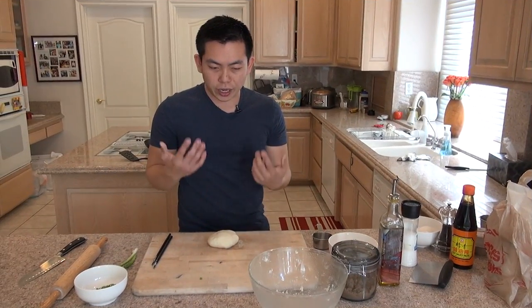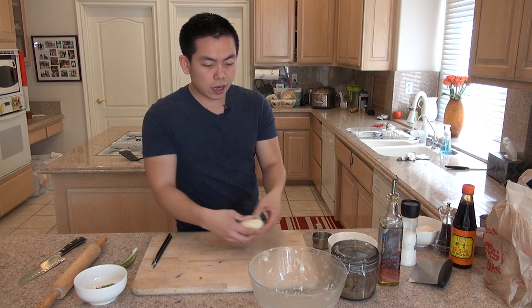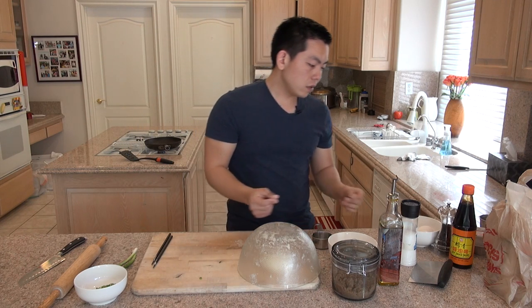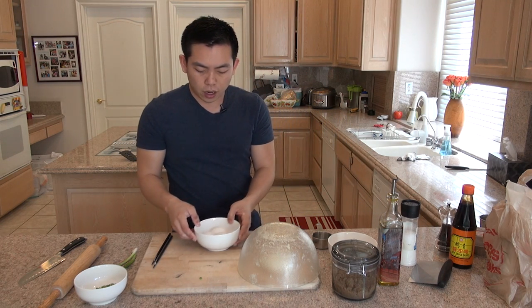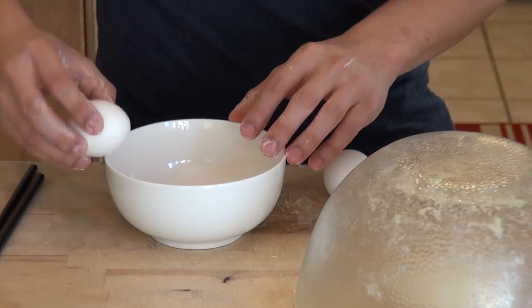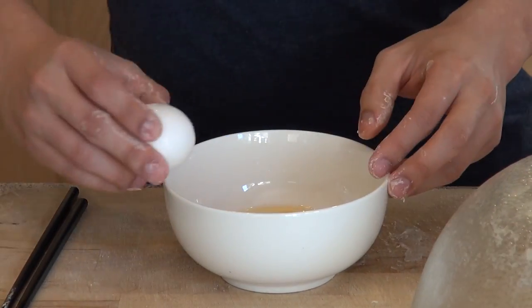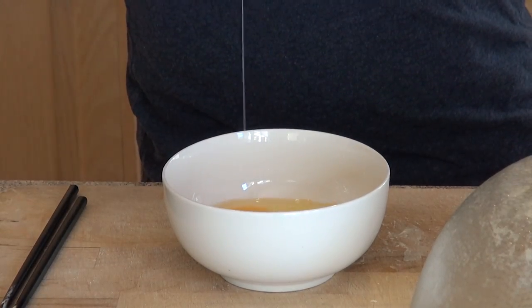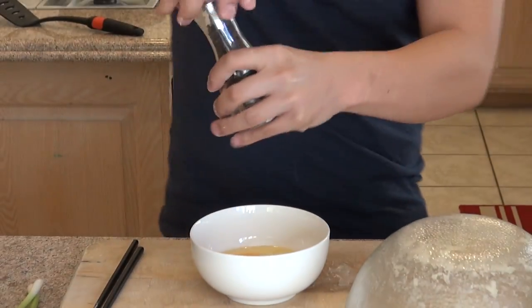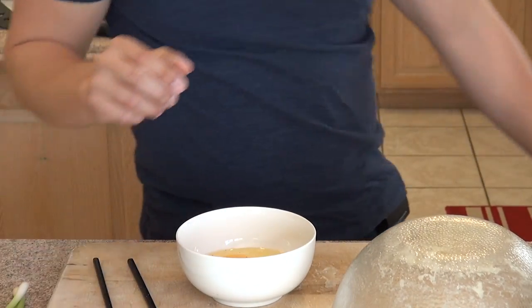So now I'm done kneading the dough. I'm just going to put it to the side, cover it, and let it rest for about 10 to 30 minutes. While that's happening, I'm going to prepare three eggs and season them with salt and pepper. Let's mix it up.